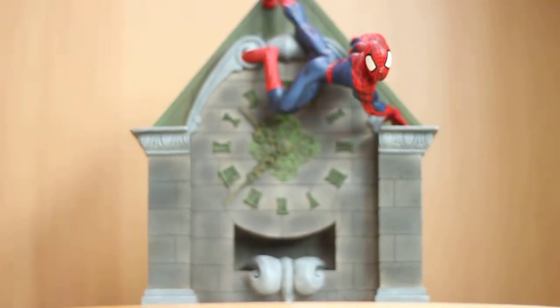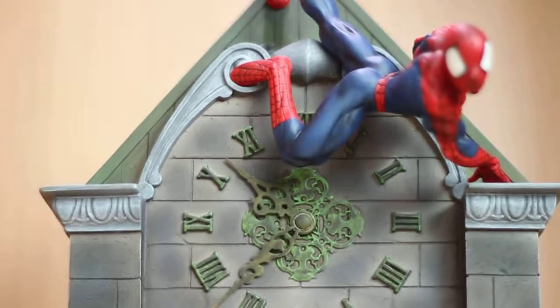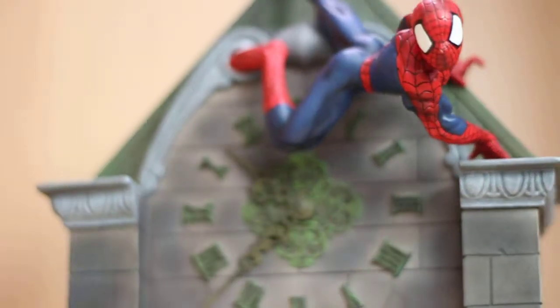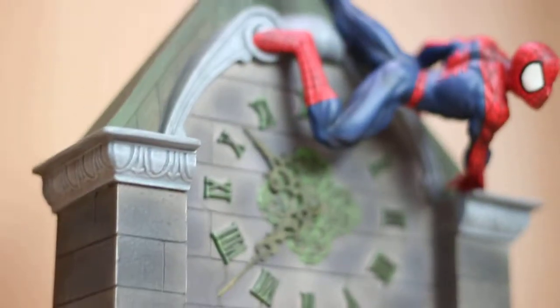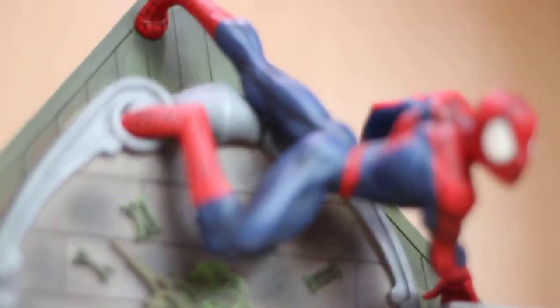Let me show you the piece again and give you a close-up look. I like how the paint on the clock fades — very nicely done. Here is Spider-Man, a close-up of Spider-Man.